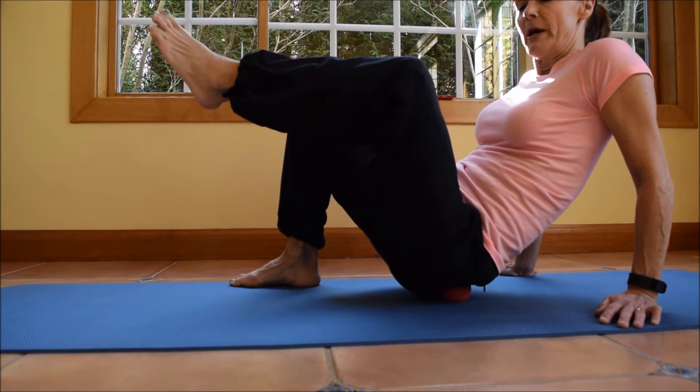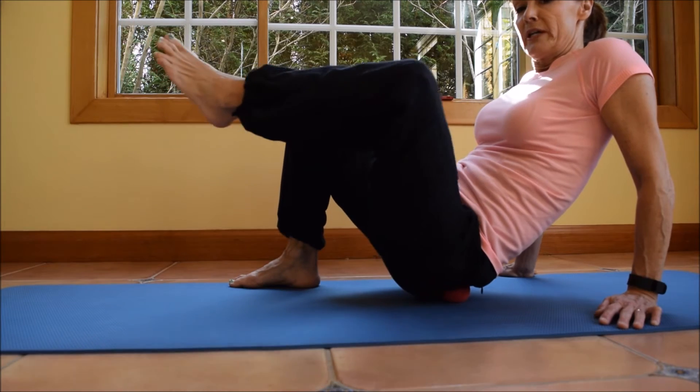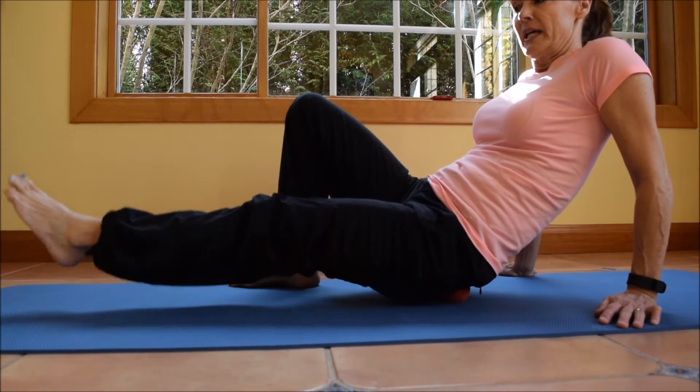I lower it all the way down and lift it all the way back up and slightly lower out. When I've gotten to the fourth one, I'm gonna leave my leg up here.